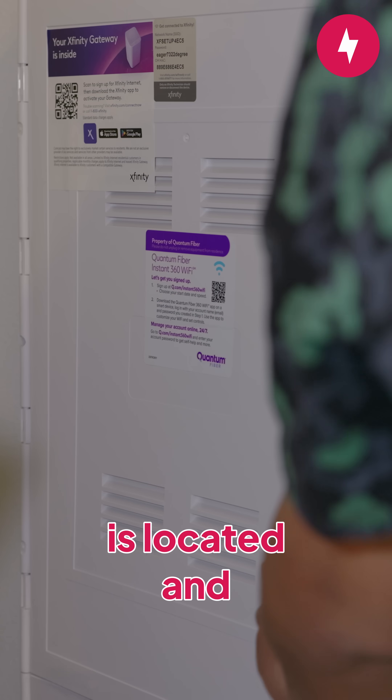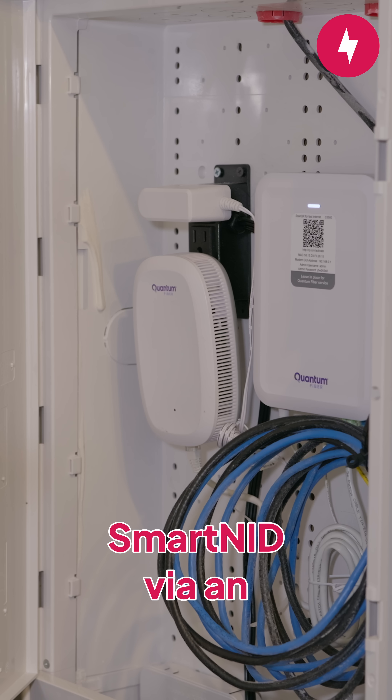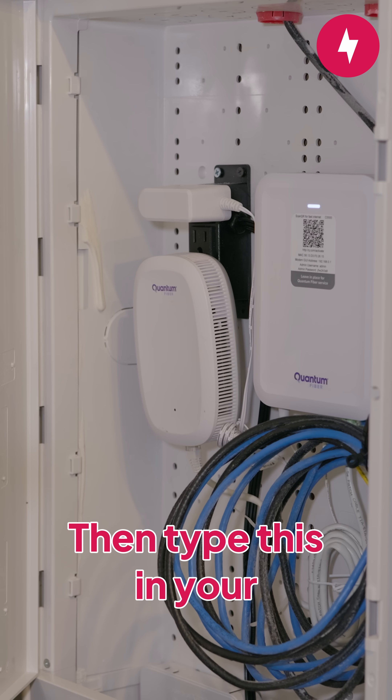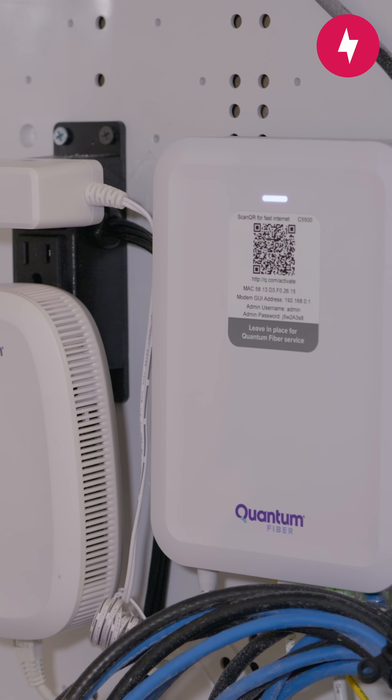First, find where the Smart NID is located and connect to the router. You'll want to use a laptop and connect directly to the Smart NID via an Ethernet cable. Then, type this in your browser and log in with your credentials, which you can find on a sticker on the Smart NID device.